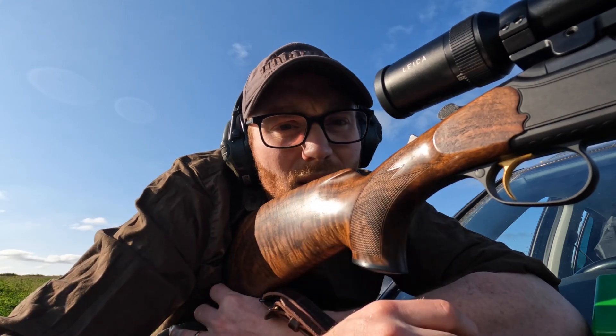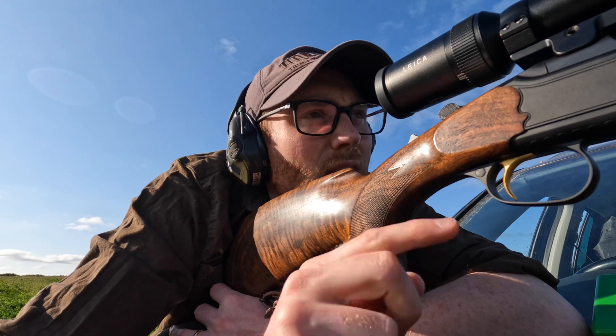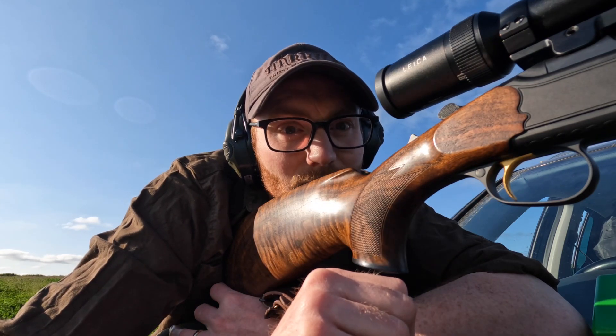I've actually gone one centimetre too high, so we'll just come one down and fire one more. Hopefully that is then us zeroed.